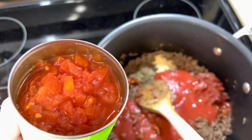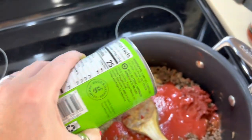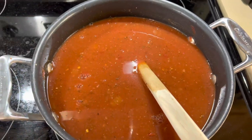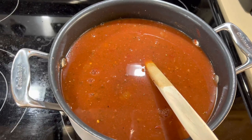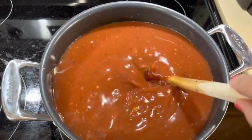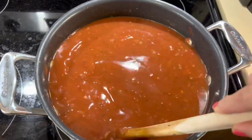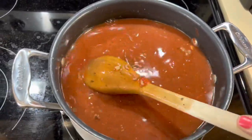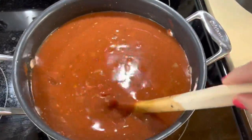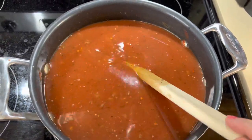Mix everything up and add in the sauces. Before you put your tomatoes in, drain them just a little bit, then pour them in — we don't want too much liquid. Now everything is mixed together: the marinara sauce, the broth, the petite tomatoes, and the tomato sauce. Stir it all together — it's already starting to look and smell delicious. Set it to medium-high heat.